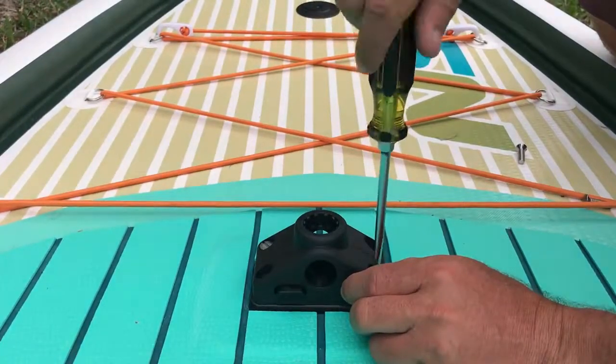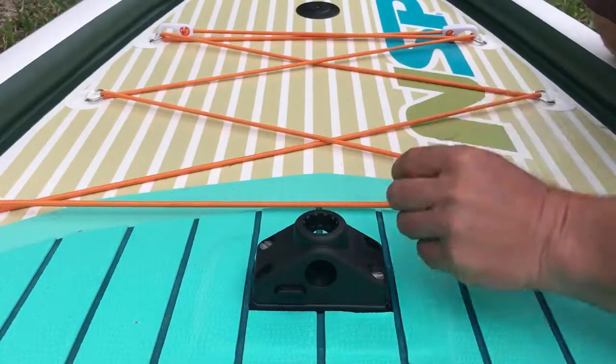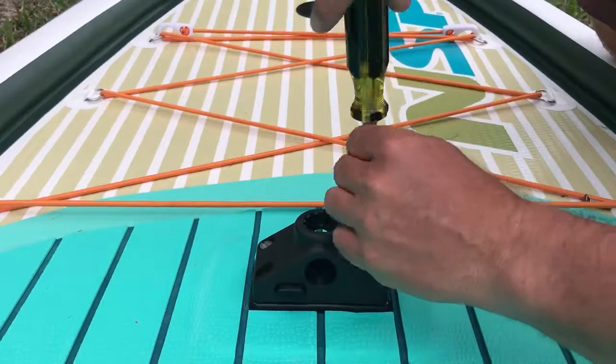Because these boards are inflatable, sometimes the base plate gets bent a little bit. So if you put the screws in loosely in the beginning, as you slowly start to tighten them down, they'll start to come to shape and you won't strip out the screws — you want to be really careful not to do that.